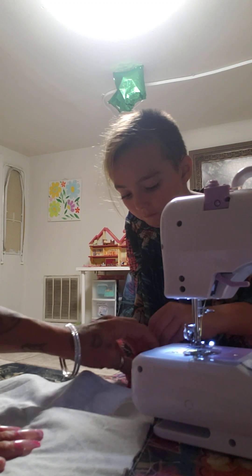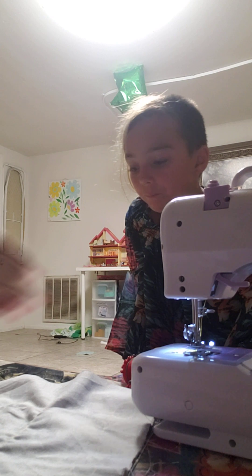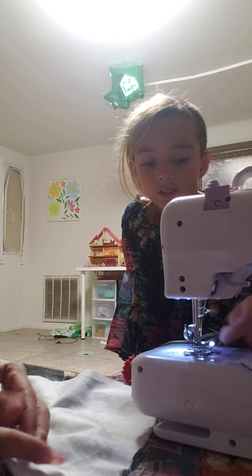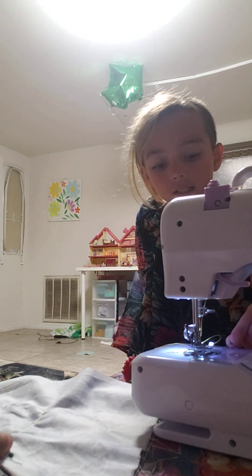Remember when you put it in — the sewing machine is there. Put the pin in on the side, in the direction that you're going to pull it out of. So put the pins in so you can pull them out as you go.